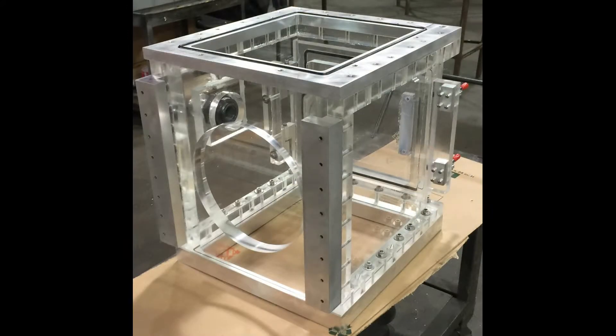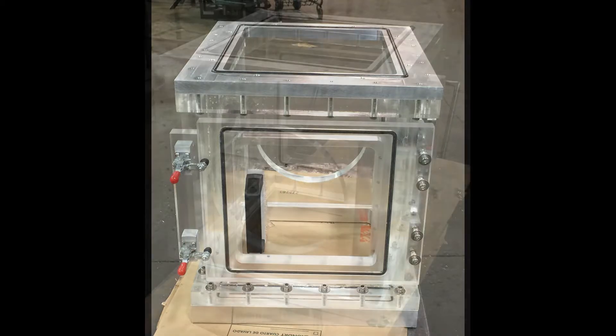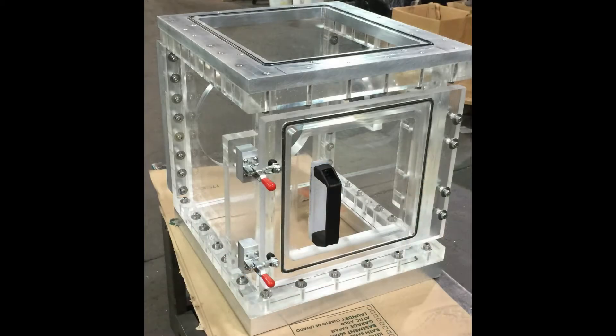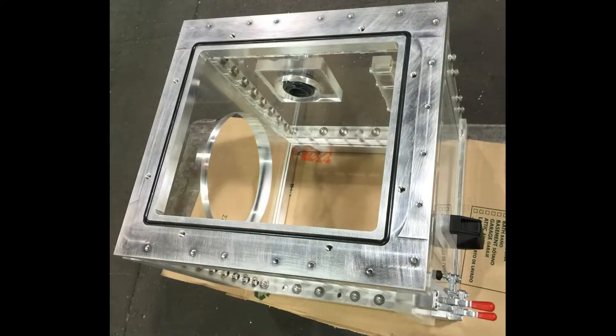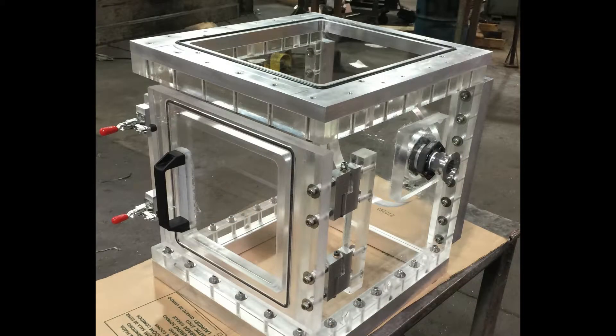The challenge was to build a vacuum chamber system which interfaced on three sides with various in-house extrusion equipment components in order to create a good vacuum seal. The top, the bottom, and the rear of the chamber had to interface with the vacuum extruder assembly.